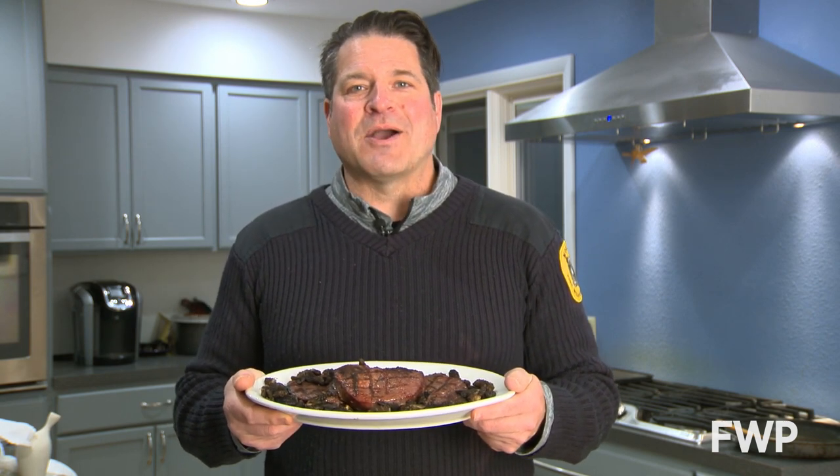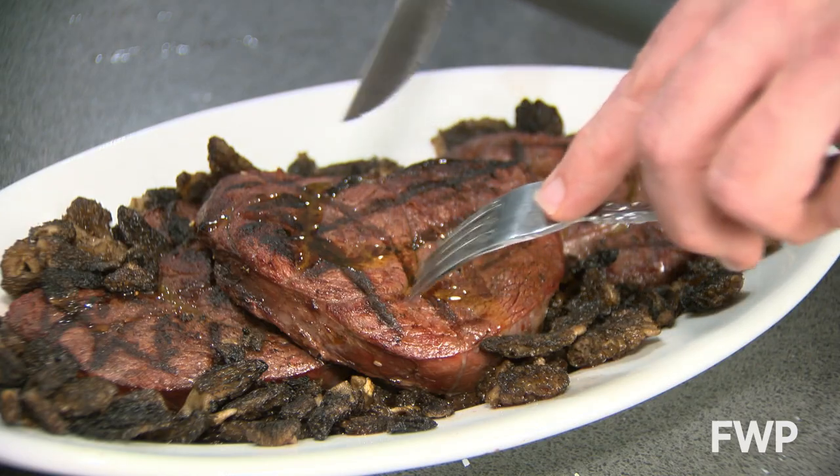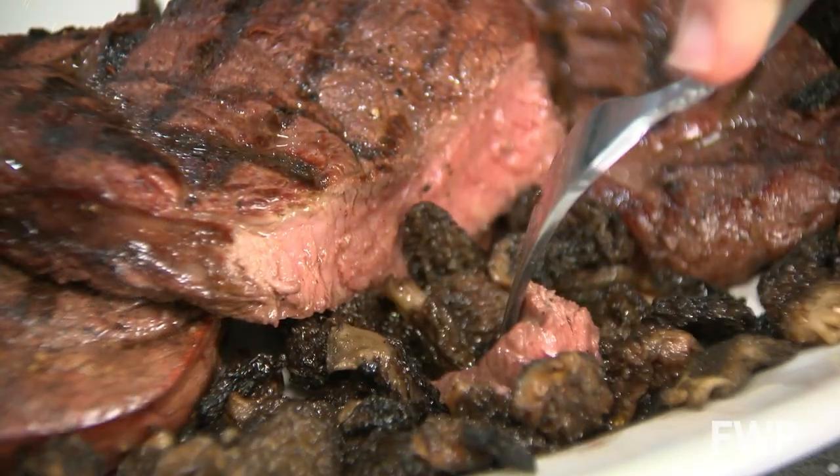I cheated a little bit and added some sautéed Montana morels, but for a meal that could have come from your backyard, there's nothing better than Montana venison steak. I'm Winston Greeley, out among Montana's fish, wildlife, and parks.